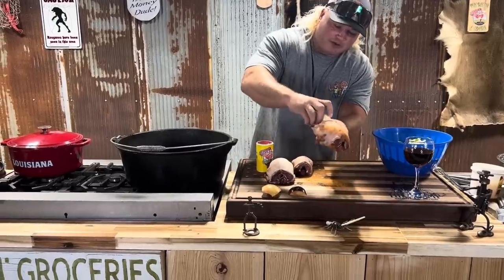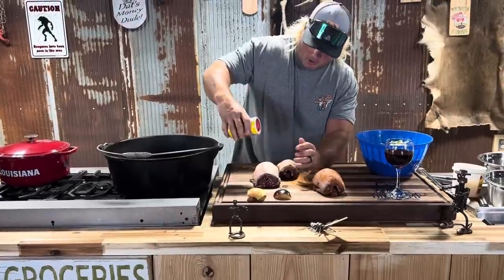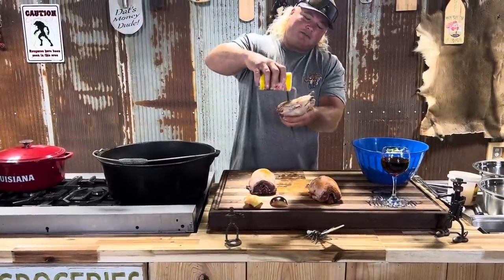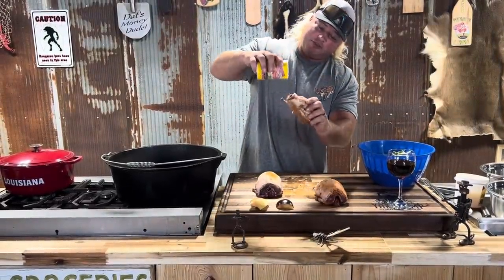Got me a little apple — I'm going to stick an apple right in there. Do all your ducks. I did the calculation on them deer meatballs — they were about $2,500 a meatball. But it's worth it.